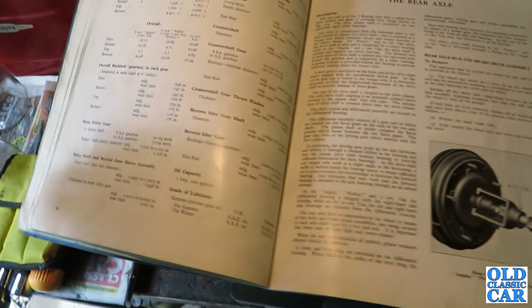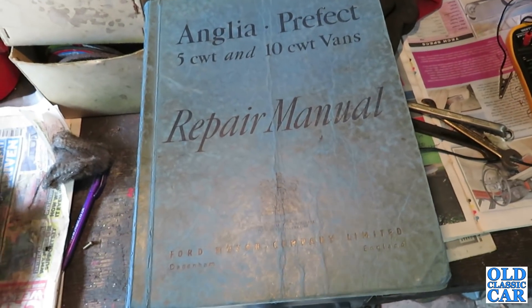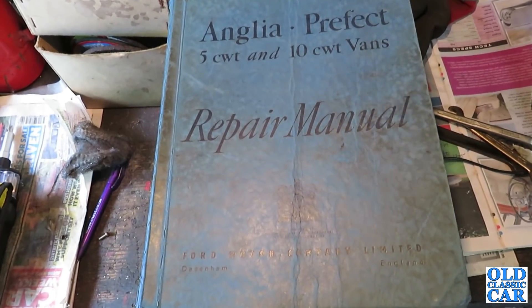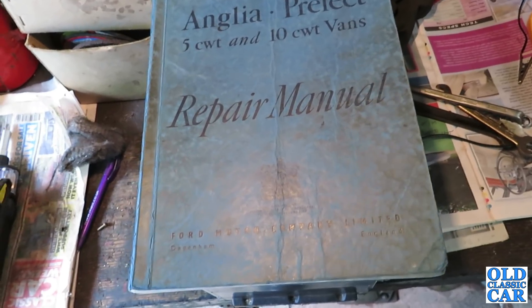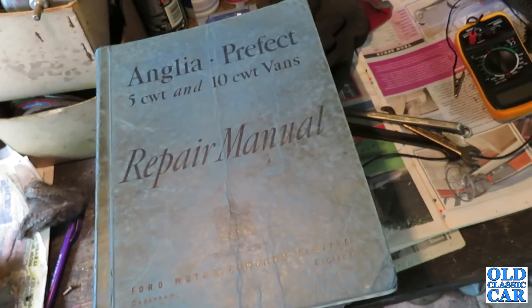I've got some oil on the shelf, so that's all good. I think the next thing to do is jack the car up just so I can get underneath properly and drain out the oil that's in there. It's only just over half a litre, so it's not much at all. Then have a look at filling it up again, which you do via the inside of the car. Let's go and find the jack.